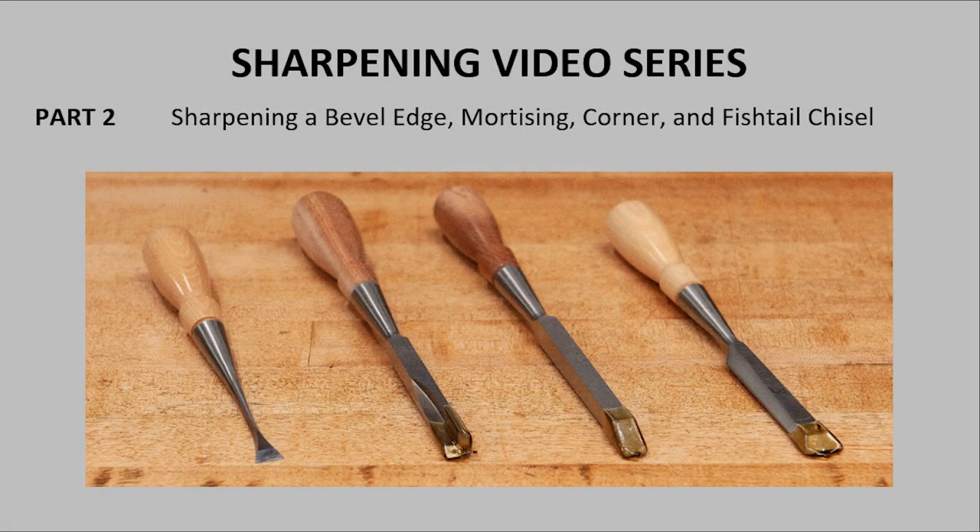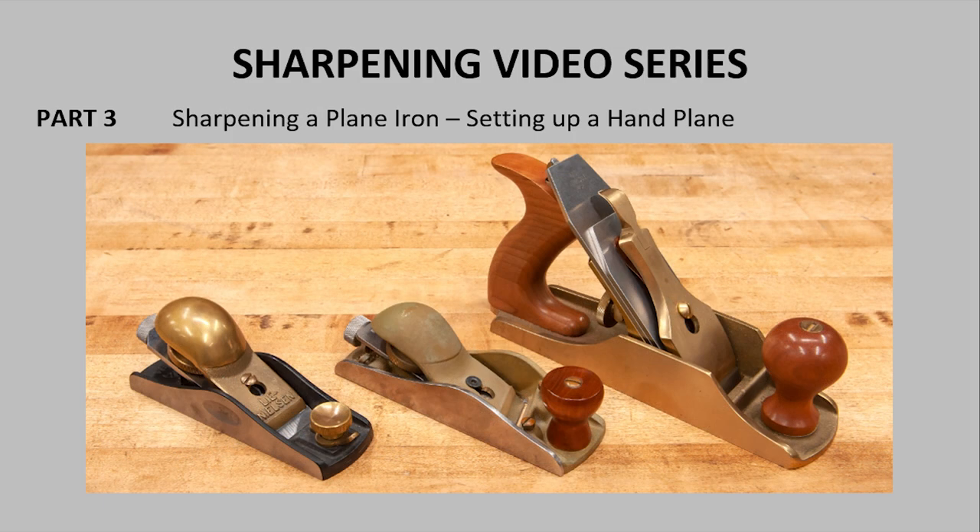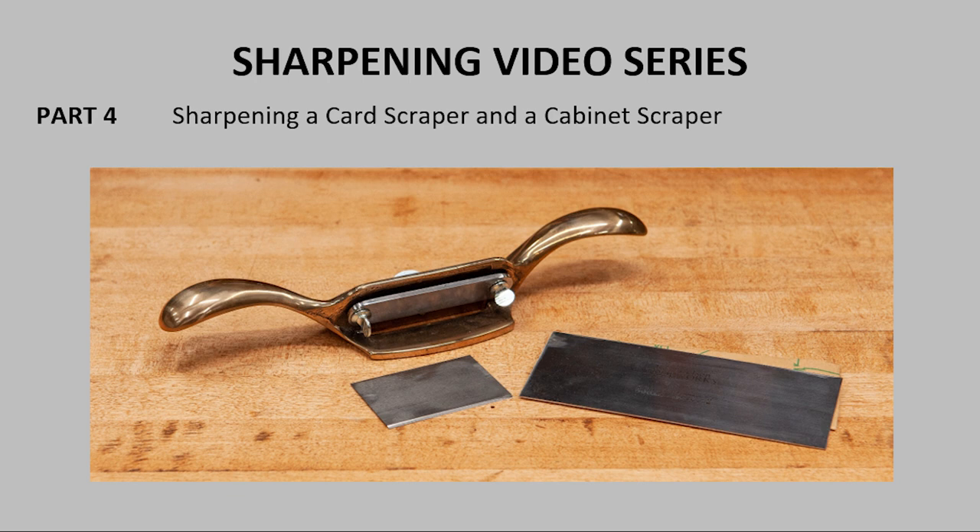In part two, we'll go through each of the steps needed to sharpen a bevel chisel, a mortise chisel, a corner chisel, and a fishtail chisel. Part three, we'll cover each of the steps needed to sharpen a plane iron — they're not exactly the same as a chisel — and we'll also look at how to set up a hand plane to get the best results from that sharp edge. And finally, in part four, I'll show you how to sharpen a card scraper and a cabinet scraper. They're actually not the same tool.